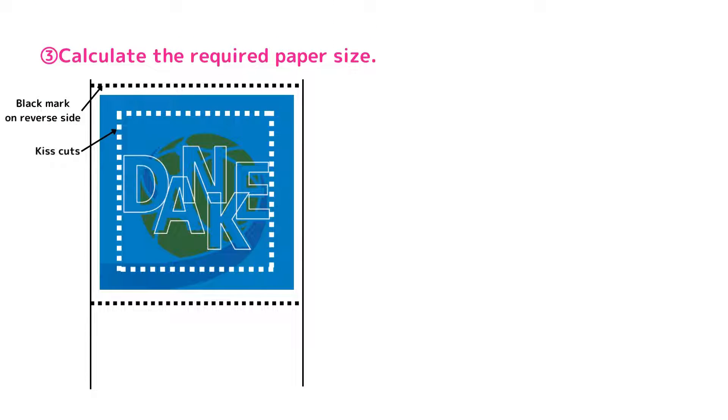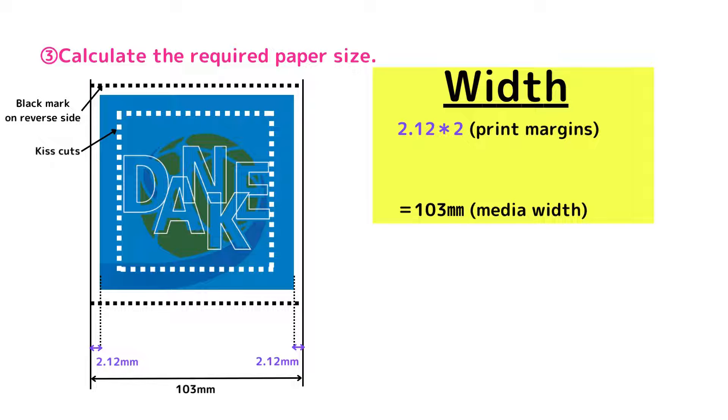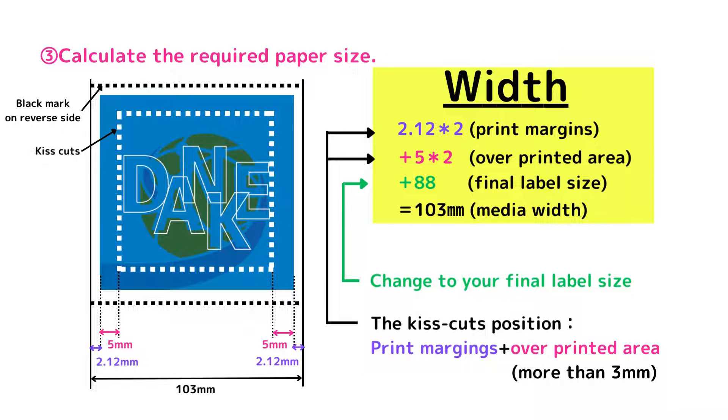Let's move on to point 3. First, let's find the width. In this case, it will be about 103 mm. This includes a printing margin of 2.12 mm, the overprinted edge of 5 mm, and the final label width of 80 mm. Please change the green to your final label size and calculate. If you want to calculate the kiss-cut position, just match the margin and the overprint.